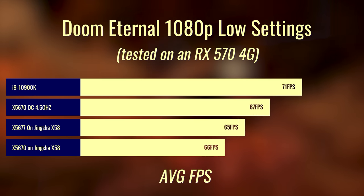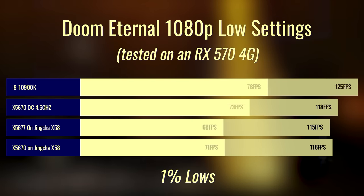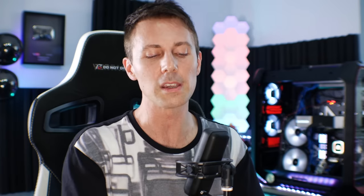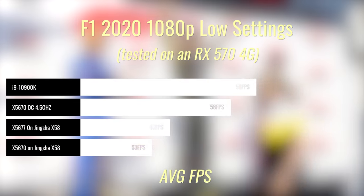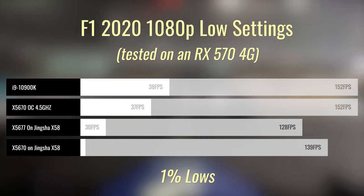We also threw in the overclocked X5670 and the 10900K in today's results, just to give you an idea of how much FPS you'd be missing out on with an RX 570 or a 3060 Ti. The good thing is you're not missing out on a whole lot when you go with an RX 570 — going into the next few months it's going to be a very popular card. These Xeons still do a good job coupling up with budget graphics cards and giving you a decent playable experience.